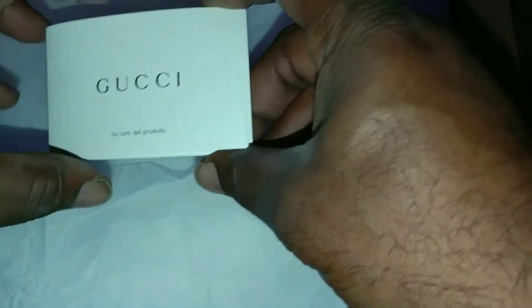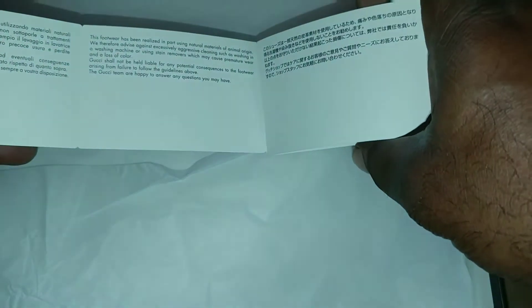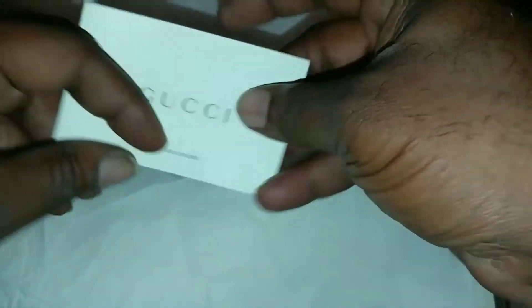Right here we got the care ticket, or whatever you might want to call it, with the different languages — tells you how to take care of them. As I dig into the box, first thing you're going to see is the shoe bags. Comes with two Gucci shoe bags. Nice, soft, premium material — satin-like. There you go. Gucci stitched on.